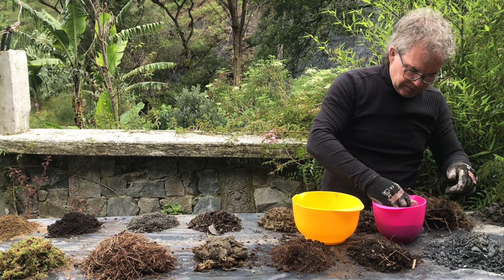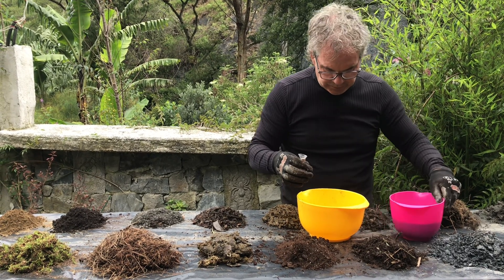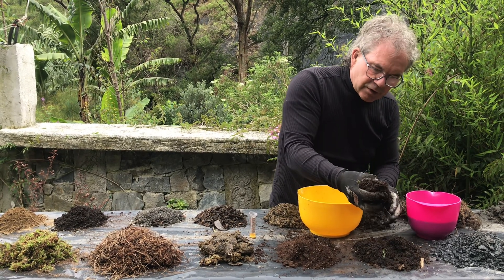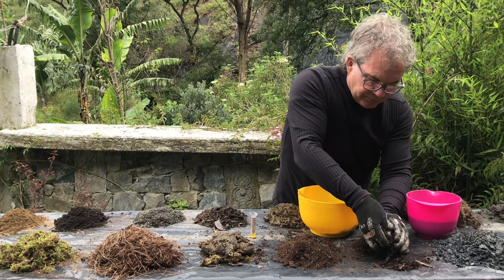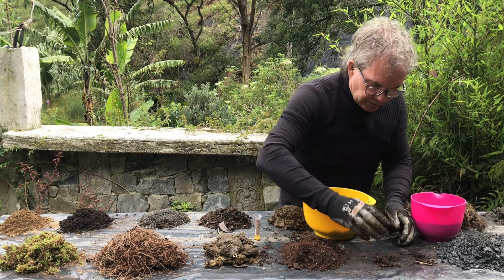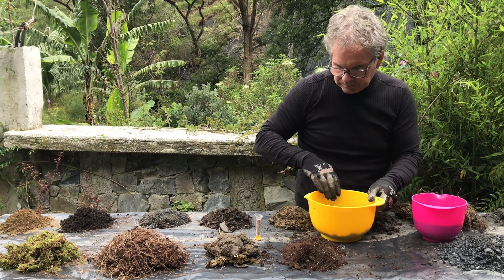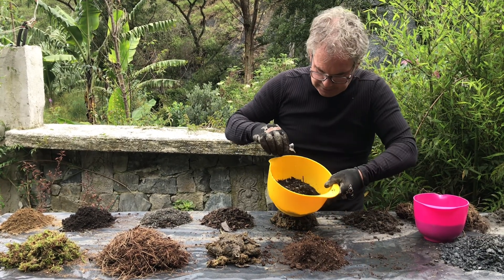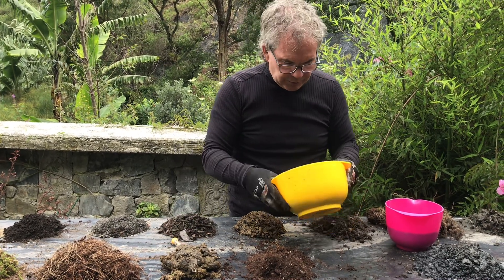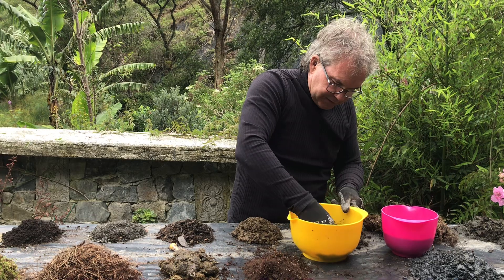I'm going to do the same again — another tablespoon. This is river compost; it's basically on the sides of the river here. It is natural material that's decomposed. It's a very good soil. The seeds will have an easy time in this. So again, one tablespoon — I think that's quite close to a good mixture of what you're supposed to put into a mix of this size.